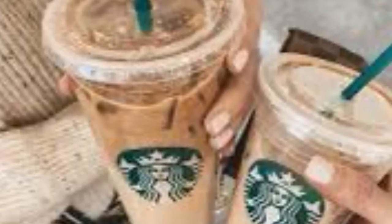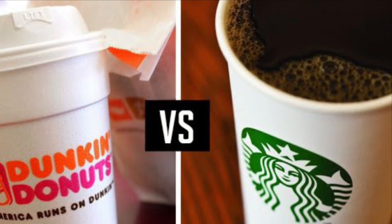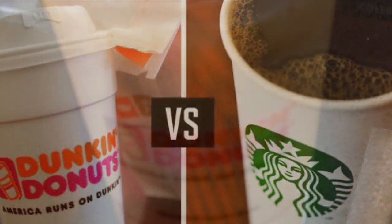I love coffee, especially from Starbucks, but whether you're on Team Dunkin' or Team Starbucks, both teams can agree that coffee is delicious.